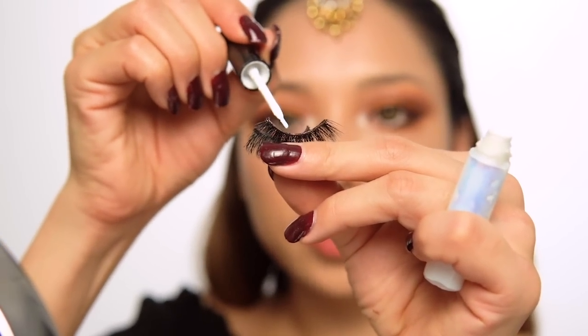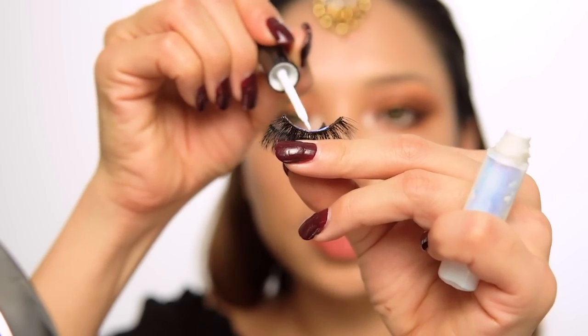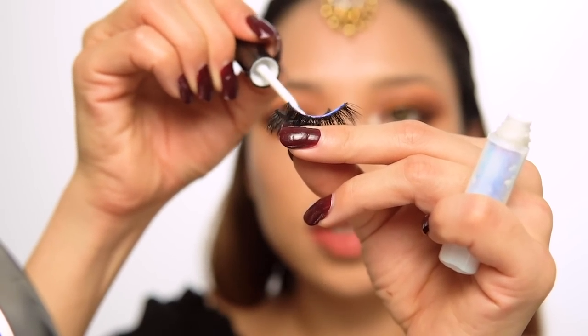Now I'm applying my eyelash glue to the lashes.